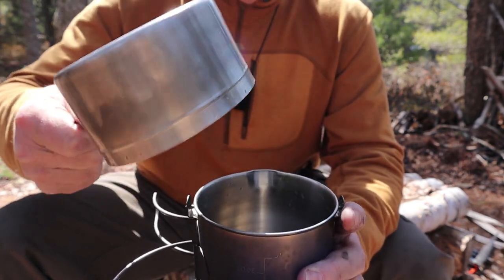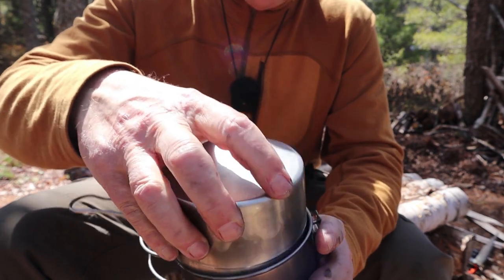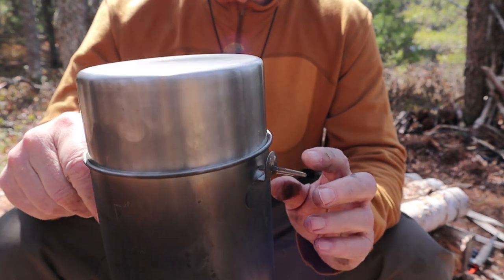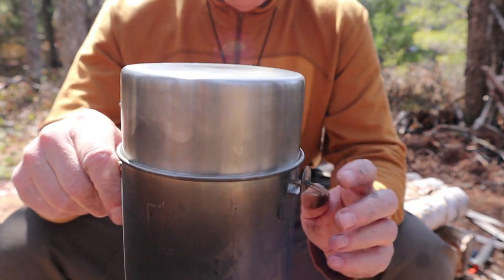I have to play with it a little bit to get it on and off. That's about the only con I can give you for the pot set — it would be nice if it was just a little easier to put the mug, cup, or pot top on top of it.